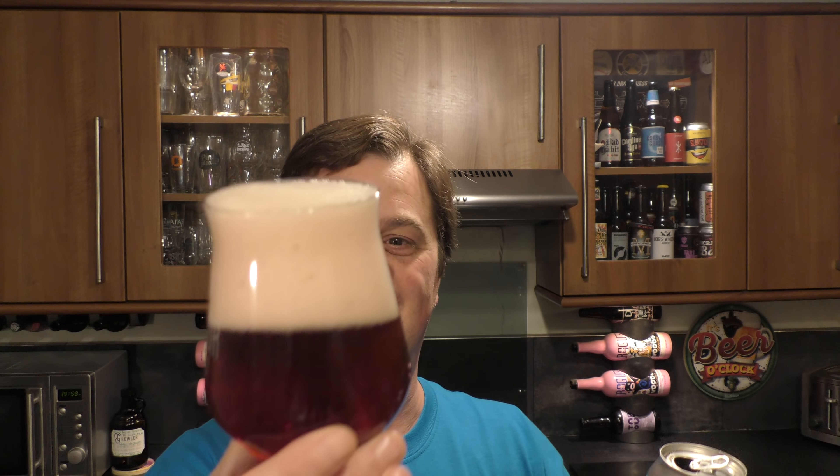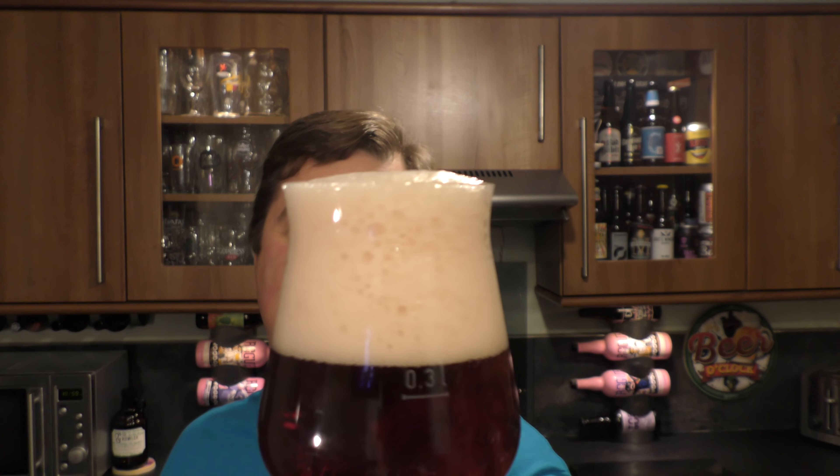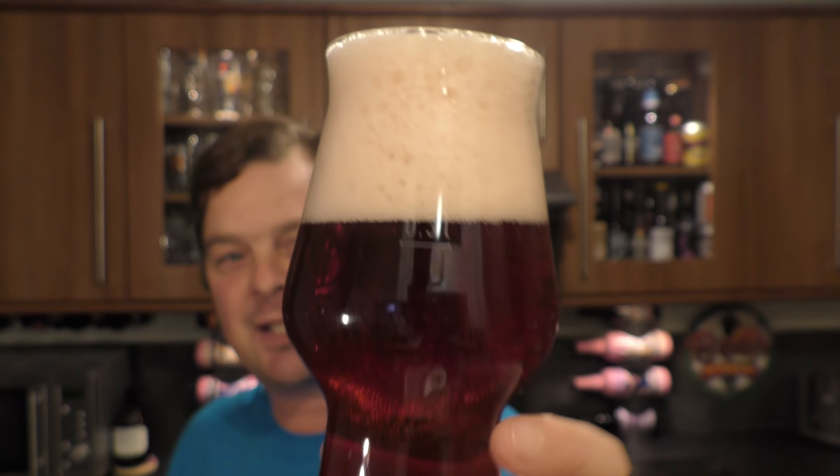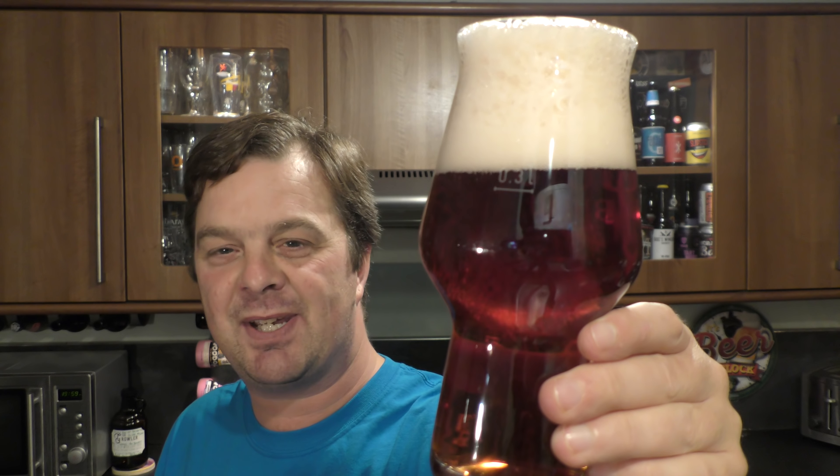Nice bit of smoke on the can opening. Shiraz Lez — look at this. Is it the Shiraz Grape? I was thinking Shiraz Grape and then, yeah, why not? It's pink. Kind of looks like, dare I say it, a wine.